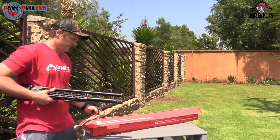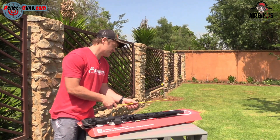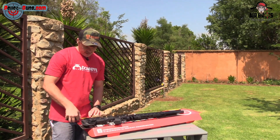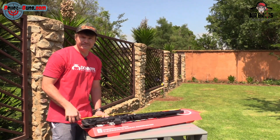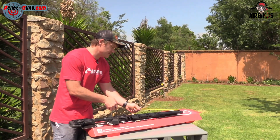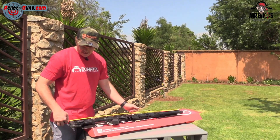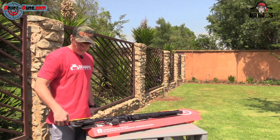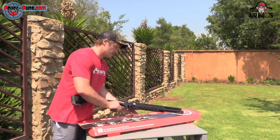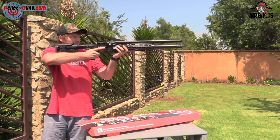I just want to show you the total length. With the butt pad all the way in, it's 1.1 meters — they don't give it on the site. Extending it completely to maximum, without a silencer, it is 1.19 meters. That's not bad considering it's got a longer barrel — it looks all legit and it suits my hold as well. It's very pointable to shoot.